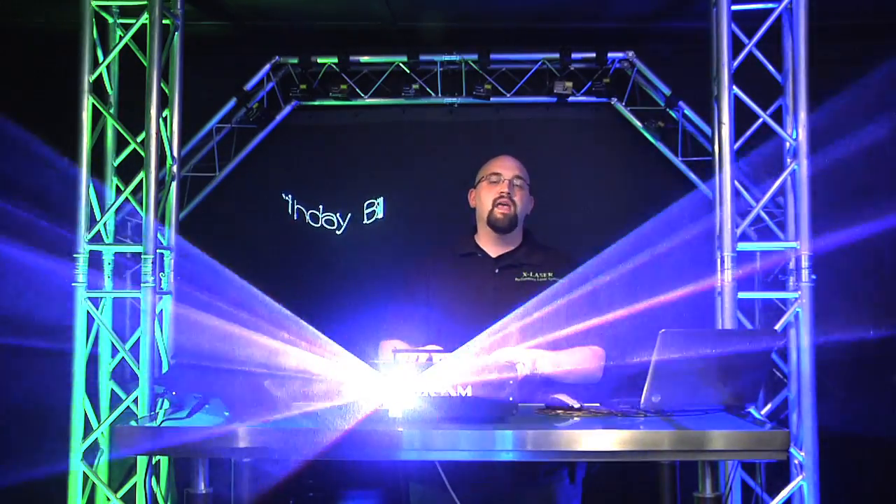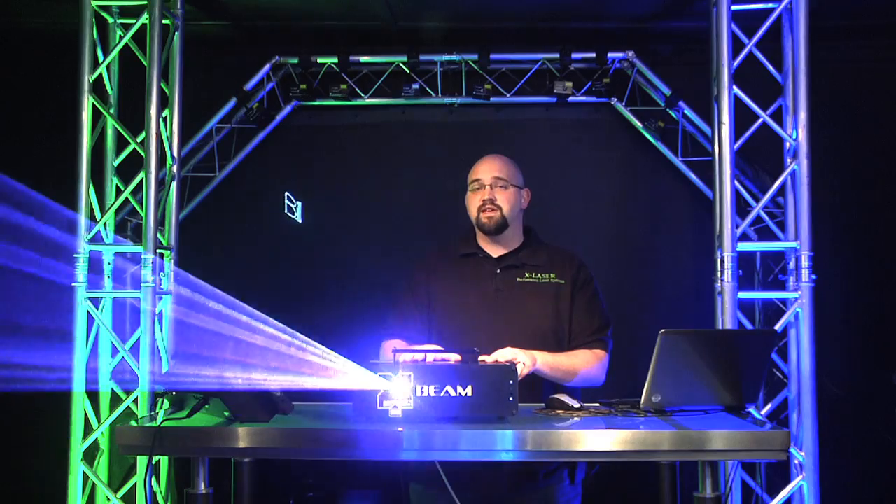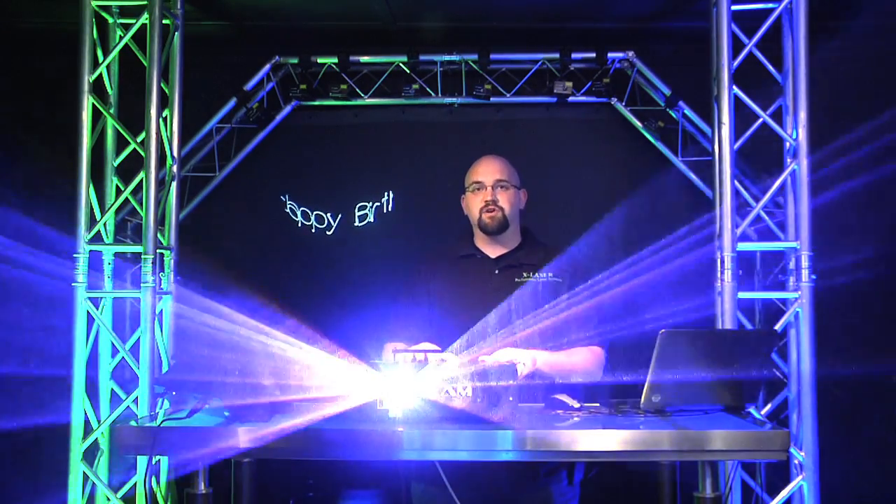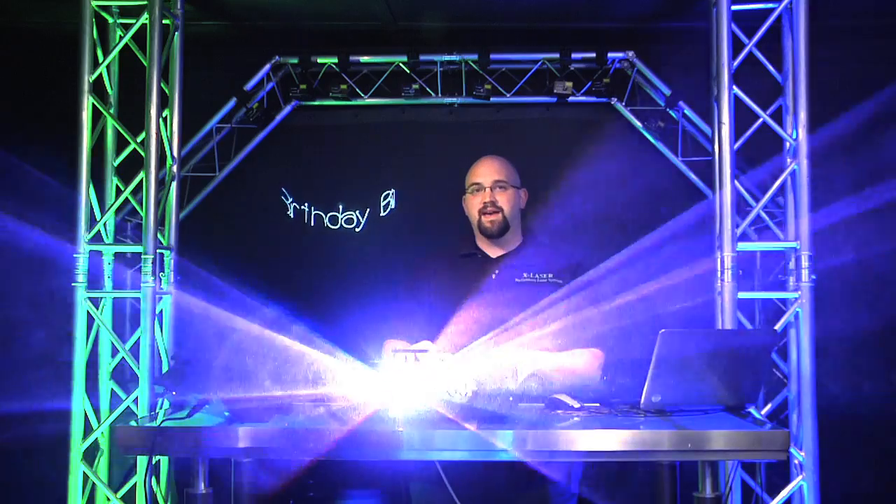You've got to see one live. If you're interested, contact your favorite X-Laser dealer or any of our sales reps around the country — we're sure they're going to be really excited to show you one. This is the X-Beam series by X-Laser, and this is the 2012 X-Laser Studio.